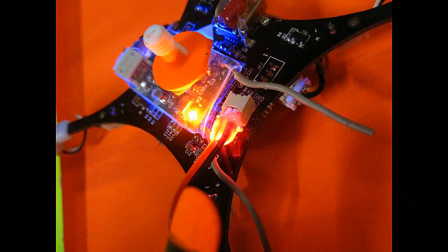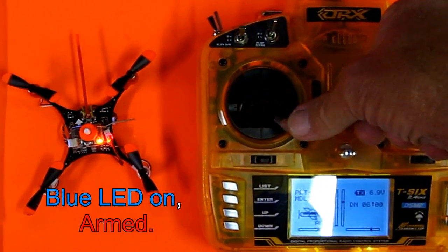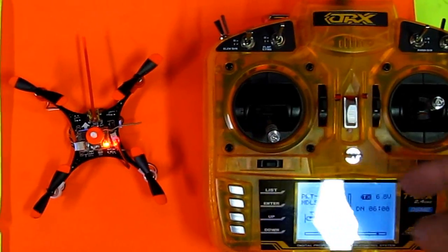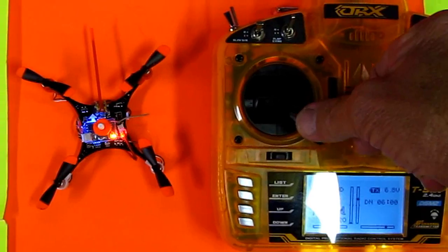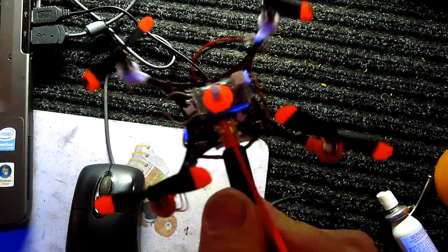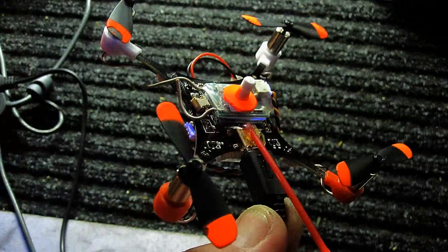To arm the quad you need to throttle down and go to full right rudder. To disarm it you move the rudder to the full left. Programming the compass and leveler is easy too. Just hold the wire for the USB plug — it's also a good way to do a first spin-up, making sure everything is right. You've got a little handle to hang on to. I had no issues whatsoever; it worked perfect the first time. So let's see if it can fly!